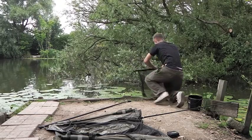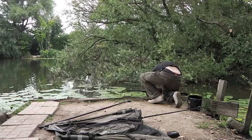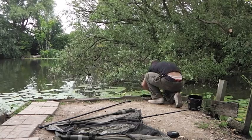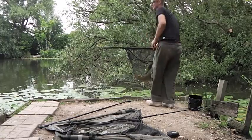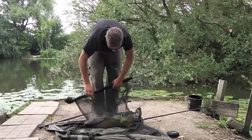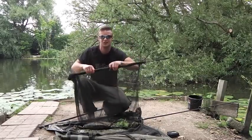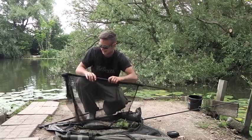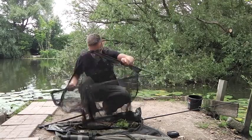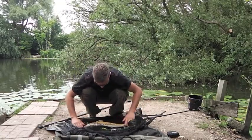Right then, here we are - as you can see Josh is bringing a fish out. As you saw earlier, Josh was fishing over here - as I told you, he was fishing with dog biscuits, trying to sneak one off the top. Josh is getting all camera shy already. Just a nice little mirror - Josh getting a fish. He's put the effort in and it's paid off for him. He's spent a few hours around here today and he's finally nicked one.